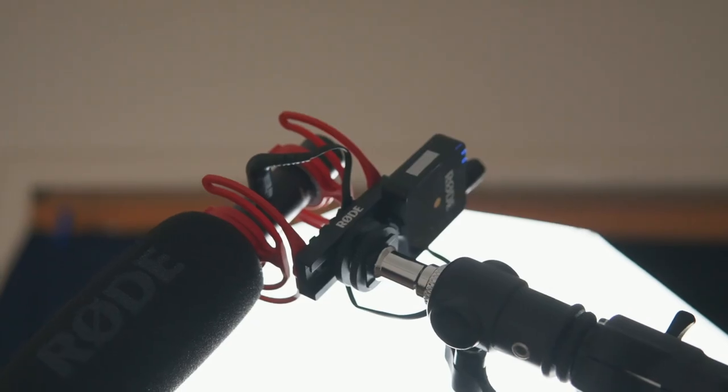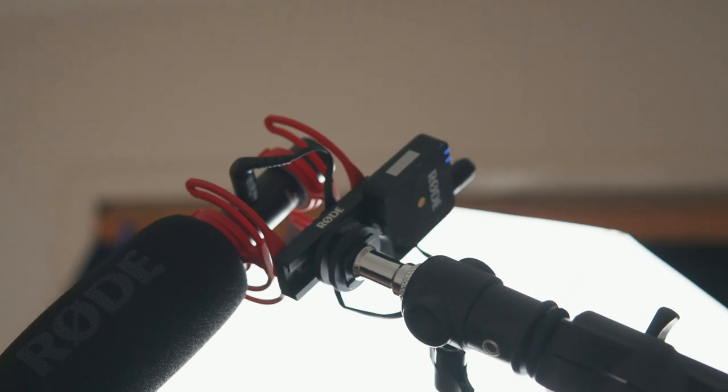Right now I've got my Wireless Go paired with the Rode VideoMic NTG. This NTG microphone has an awesome feature called safety channel, which records one channel at a lower input. When you do use the Rode Wireless Go with this microphone the safety channel feature doesn't work, which is annoying, but at the same time this is a super convenient setup that I've been using heaps lately.